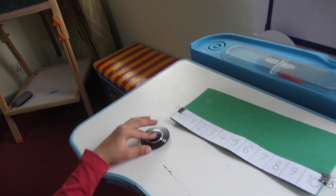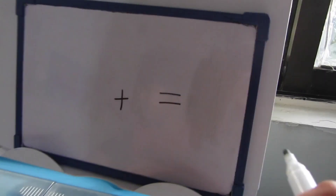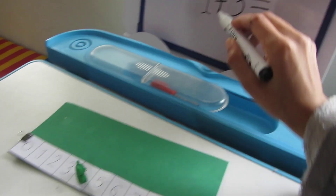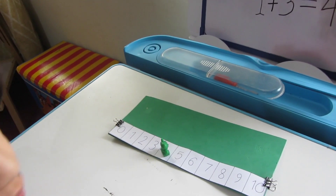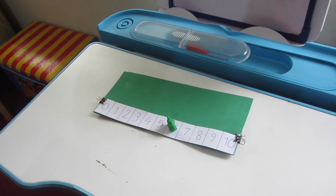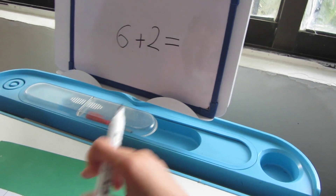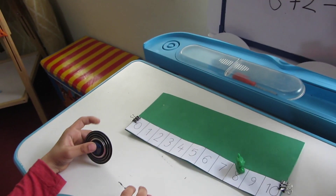Now I give Yaya a turn. Can you stand on number 1? I write the number 1. Now can you hop 3 times? 1, 2, 3 — so 1 plus 3 is 4, yes! Now can you stand on number 6? I write 6. Can you add 2 by hopping 2 numbers to the right? 1, 2 — so 6 plus 2 hops, what are you on? 8! 6 plus 2 equals 8. Good!